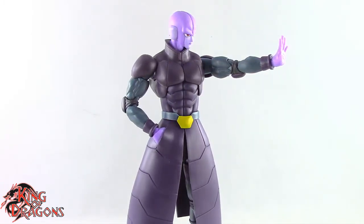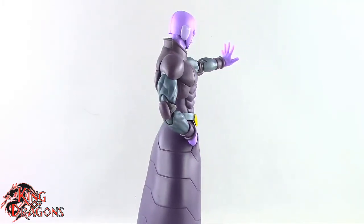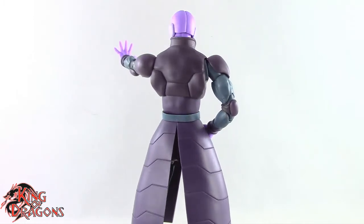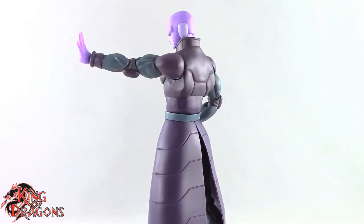Nonetheless, I'm very happy they made a Hit figure so I don't have to track down the Dragon Stars version. Hit is a fantastic addition for any Dragon Ball collector, so if you haven't picked him up yet, try to find one at a decent price and you won't be disappointed.